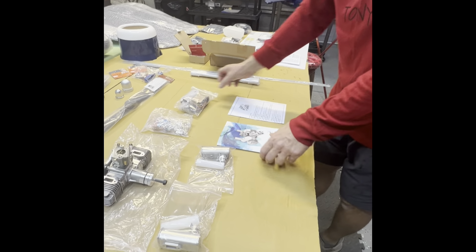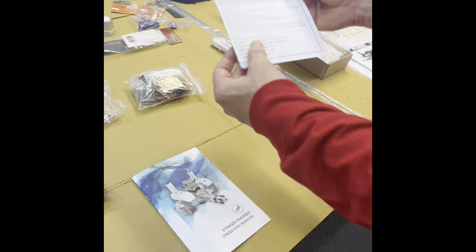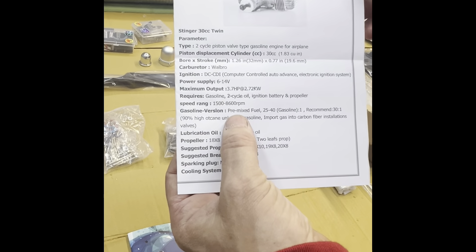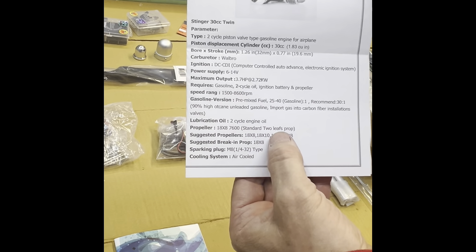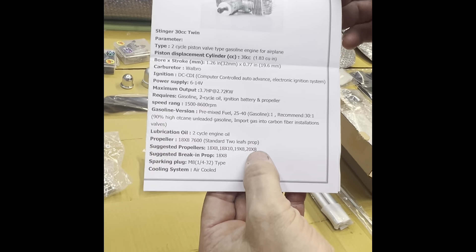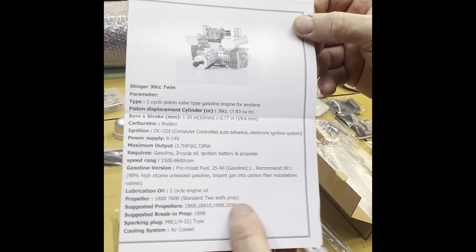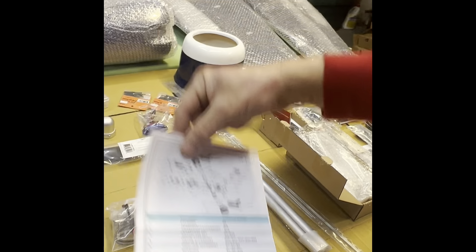There's a manual as well as a parts list — it gives you everything you need, including RPM information. To correct myself: it won't go to 21-inch pitch, it goes from 18 to 20. And there's a parts list for the engine in case you break something.